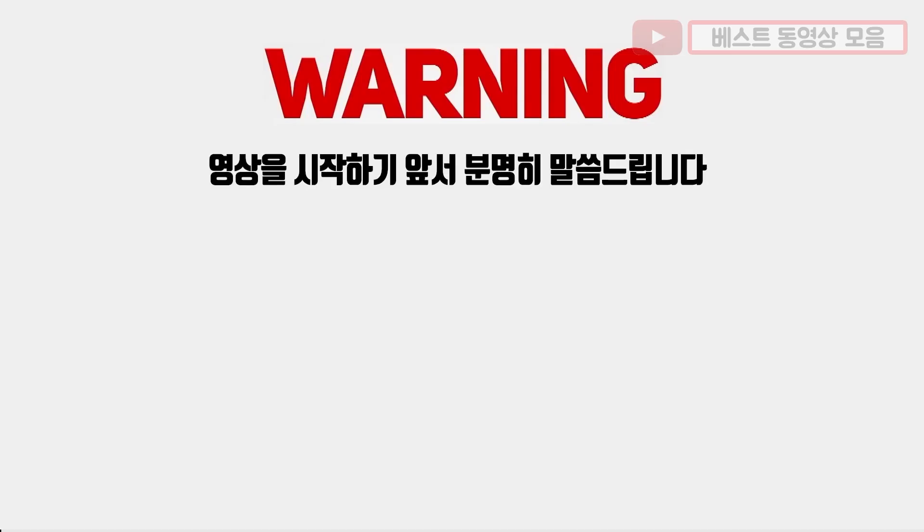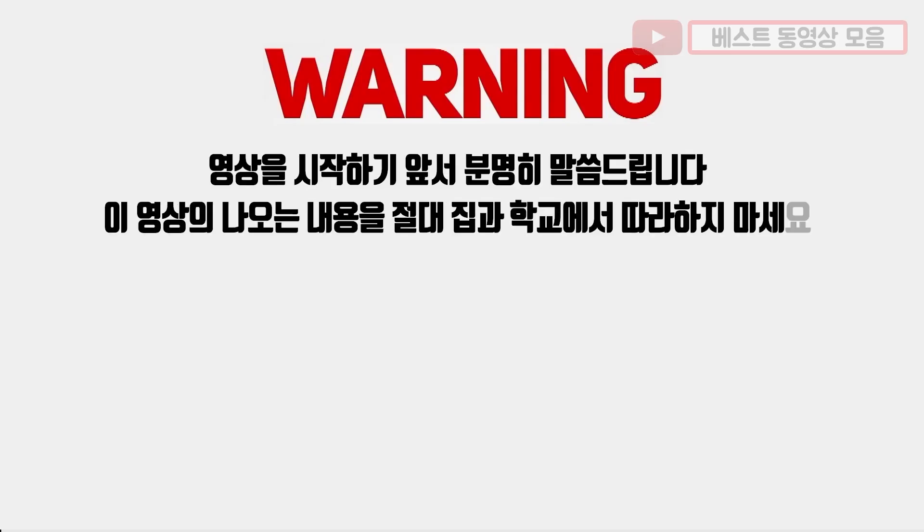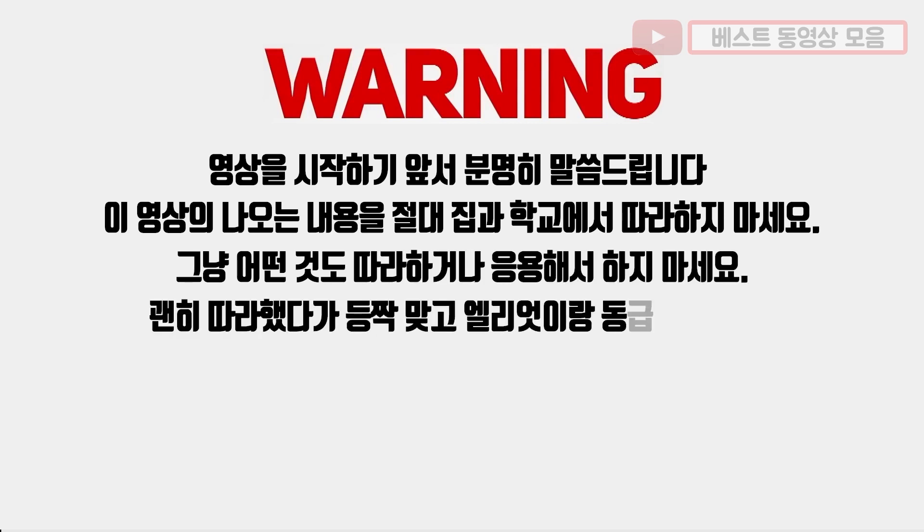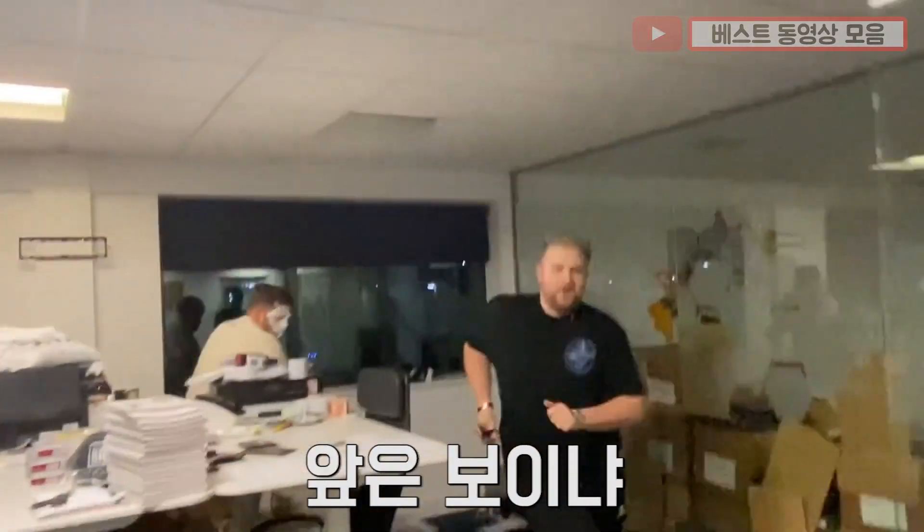Before you watch this video, here's a warning. Please do not try these pranks at home or at school. Do not try and recreate anything you see on this channel and do not be as stupid as Elliot. Sorry bro. Run — he can't see a thing. Oh no.